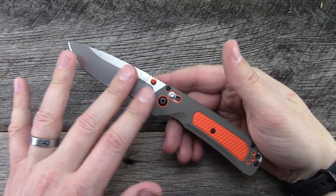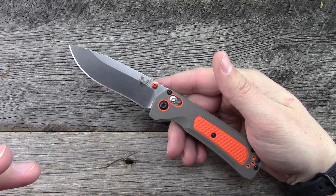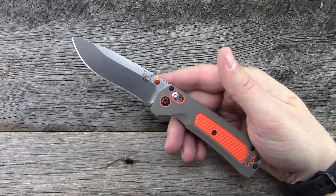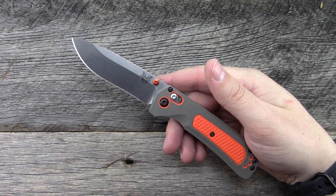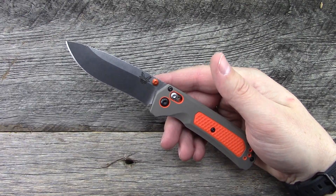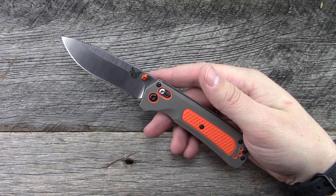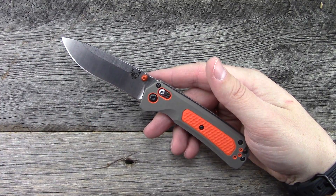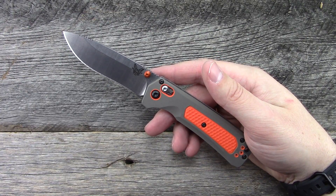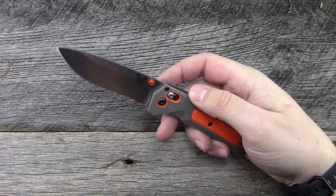This is a knife that will definitely last years and years with great warranty support behind it. For $125, honestly I think it's a hell of a bargain. The other knives I like in the hundred dollar range are going with D2 instead of S30V blade steel. Really impressed — it's way better than I thought it would be. Just a lot of bang for the buck.